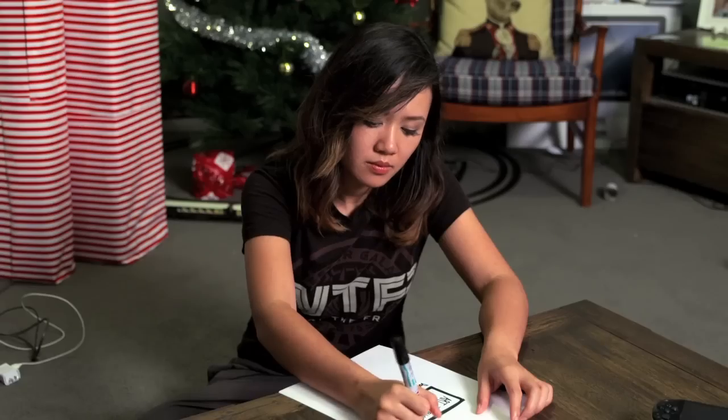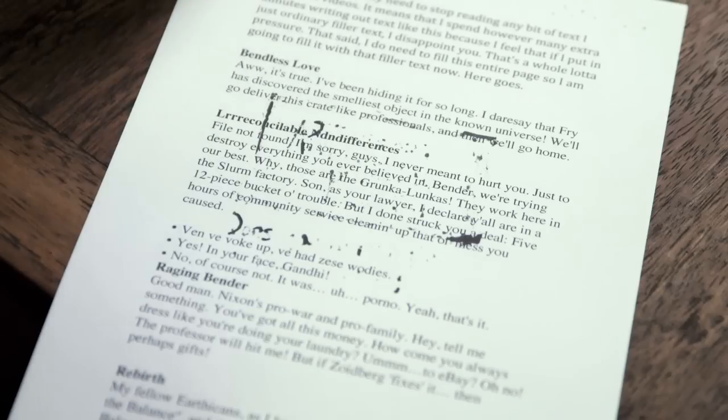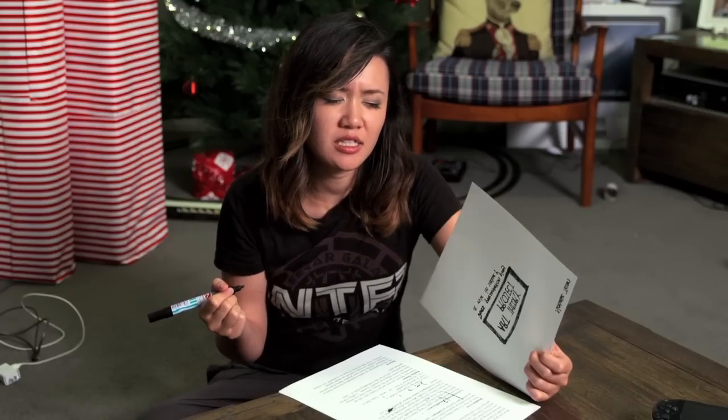Hi! So, I've never been very good at the whole craft thing. Watch out, the ink's gonna mark the other page! Ugh, ink seepage.